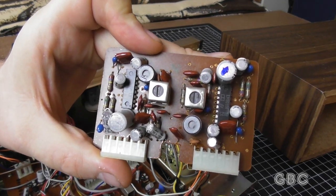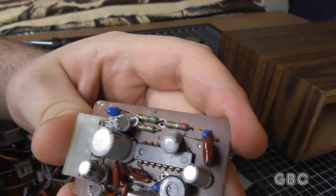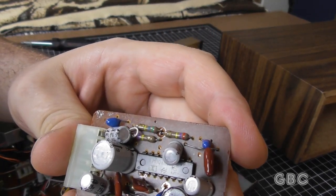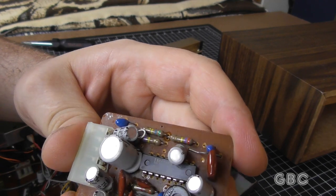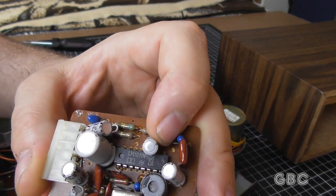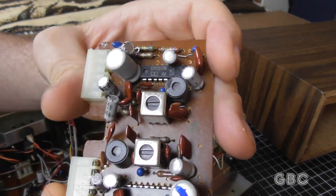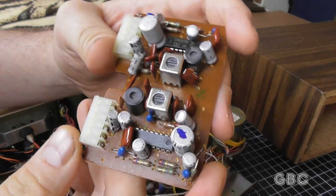Here's a close-up of the Dolby Noise Reduction board. The chip in here is an LM1011N, and the production date is the 25th week of 1978. Unfortunately, I have not been able to find any data sheets about these chips.